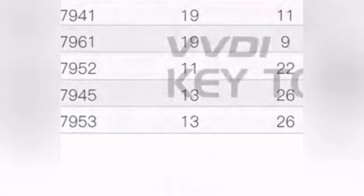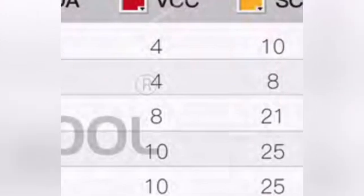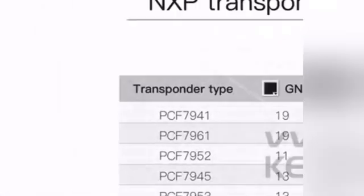We're interested in the PCF 7953 — that's the type of chip in these Nissan smart keys. The brown wire is going to go to pin 26 and the yellow wire is going to go to pin 25. Remember those: pins 26 and 25. PCF 7953 is the transponder type for these Nissan smart keys.